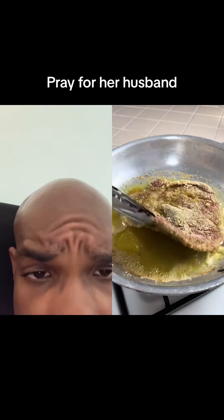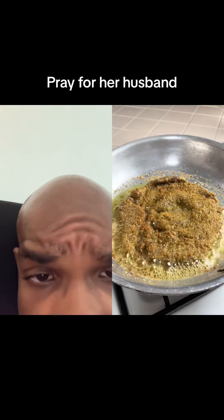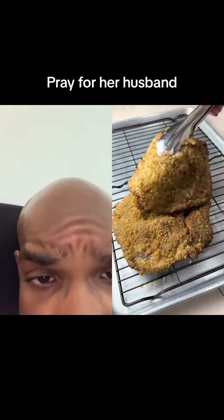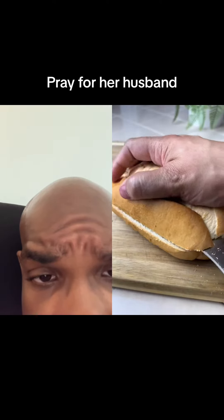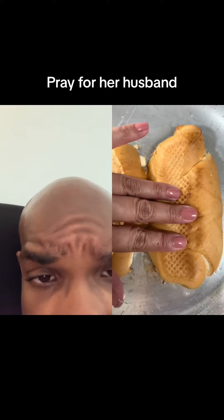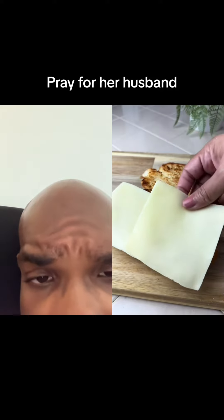Y'all, I think she's trying to kill her husband. I don't really know what's going on here, but y'all saw that, right?